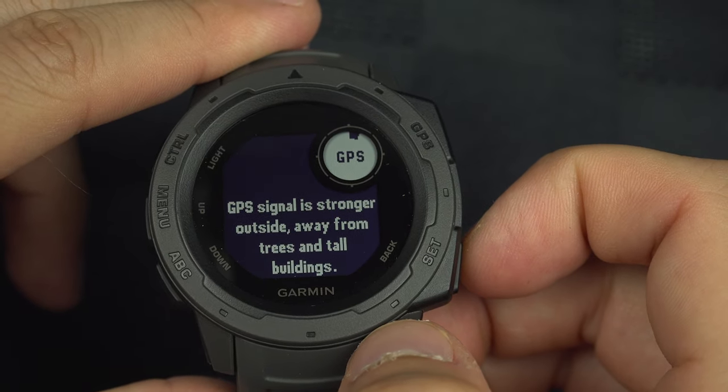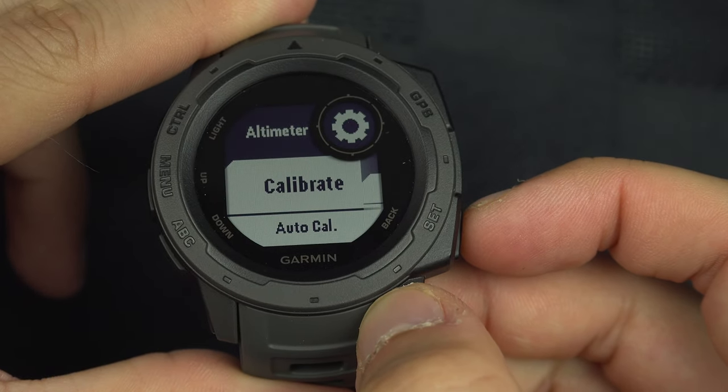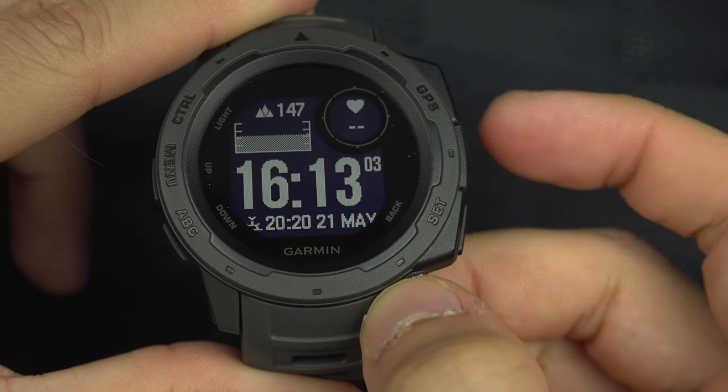Once you've got it, you just have to confirm and your altimeter is calibrated. Once you're done, you can come back to the main page with the lower right button, and there you go.